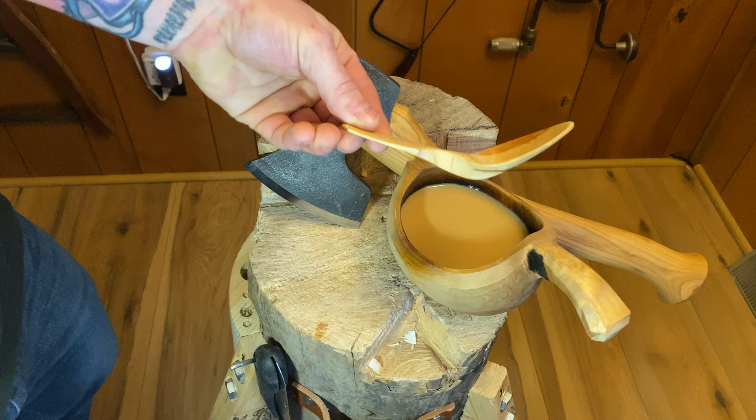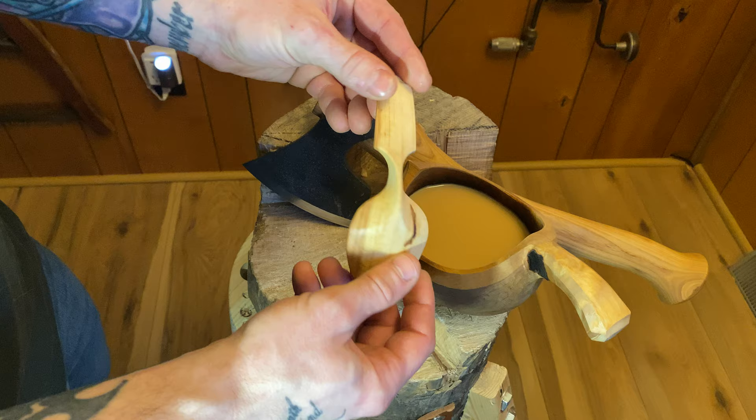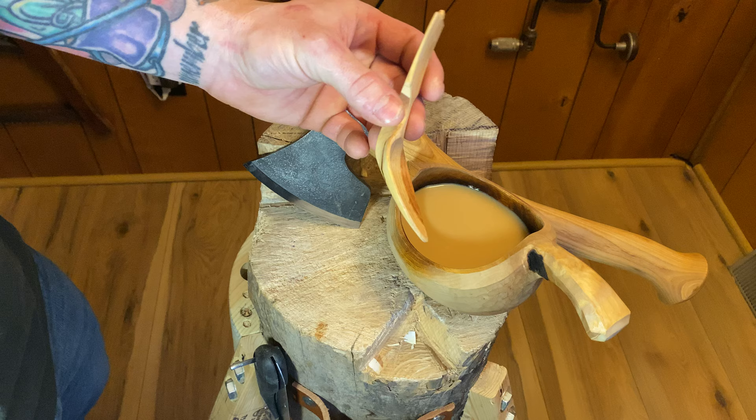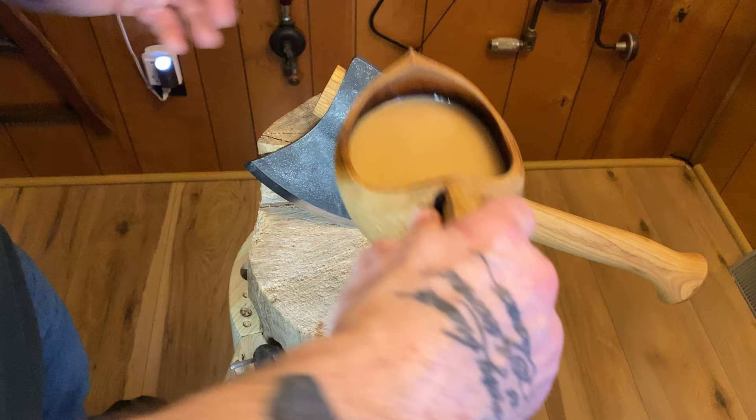This one has a pretty good amount of crank, especially if you put it next to this one. While it's not always necessary to have this amount, it can be fun to make them this way and some people prefer to eat with a spoon with more crank. This one I just finished yesterday and it's out of applewood. For those of you wondering, it is from straight-grained wood — this is not from a crook or anything like that.